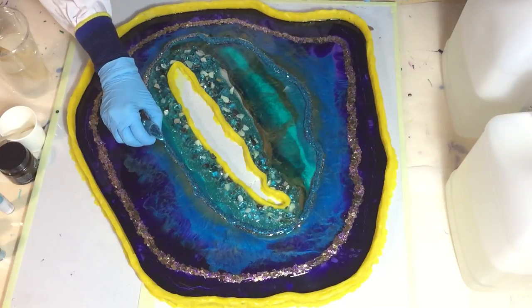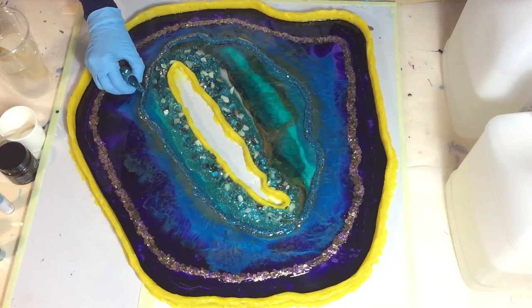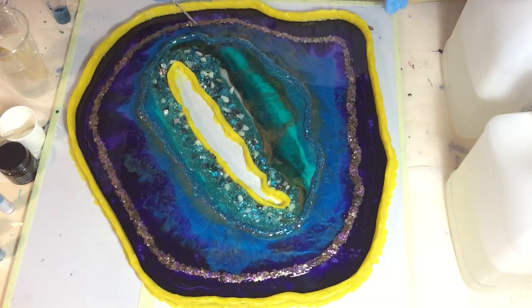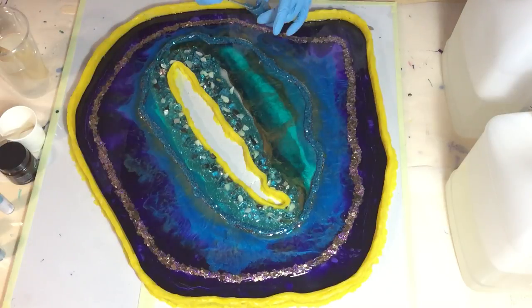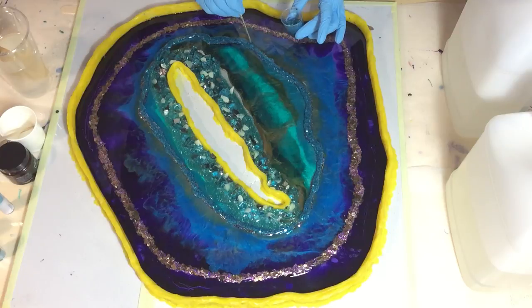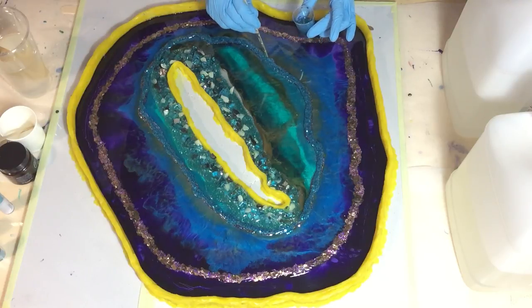Hello everyone! I'm going to work on my geode again. I've decided that the glitter line I put on doesn't fit with the rest, so I'm pouring another glitter line on top of it — the turquoise one. It's mixed glitter, so large glitter and fine glitter together.